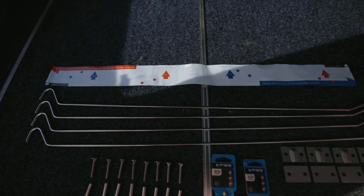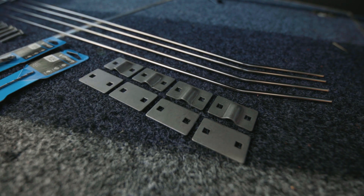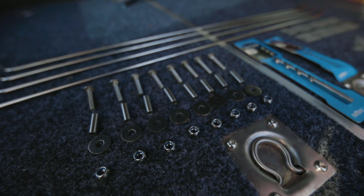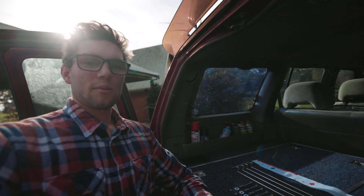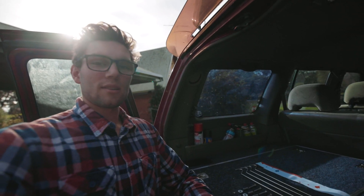In your kit you should have your template, four rods, four of each of the two metal plates, eight screws, eight bushes, eight washers, and eight nuts. I've also gone ahead and bought the drill bit they said to get, which was a 7.2mm, and a smaller one to use as a pilot bit.